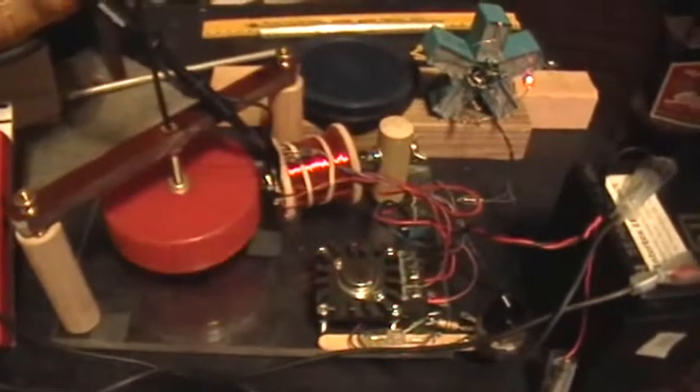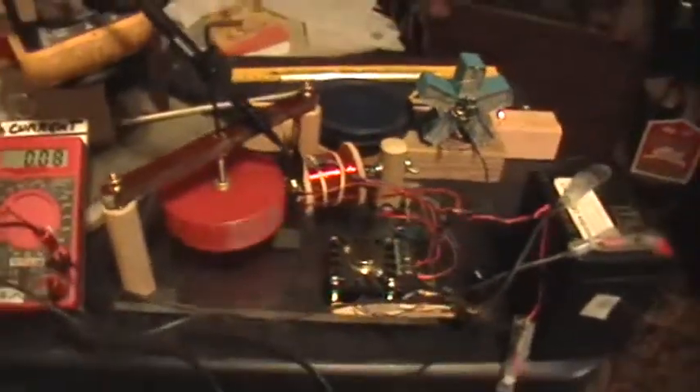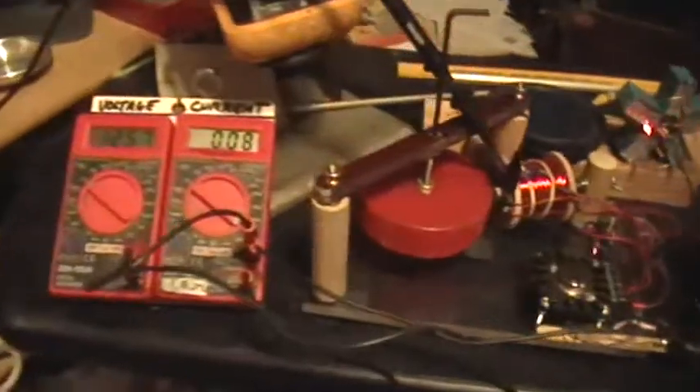Good morning, welcome to my laboratory. This is the Bedini North Pole motor, schoolgirl motor.